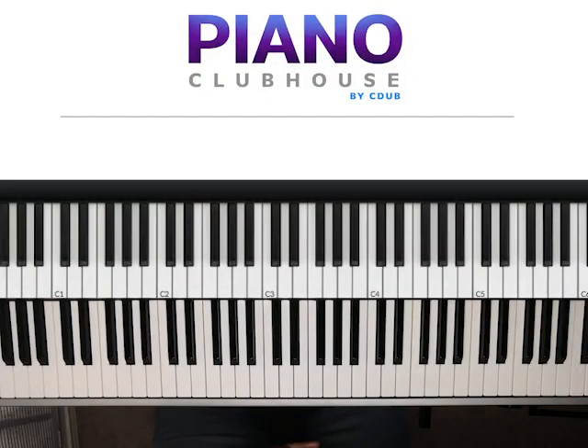Hello, Piano Clubhouse. This is Jermaine, and today we'll be learning a song called Make Me Better, recorded by Dr. Charles Hayes.